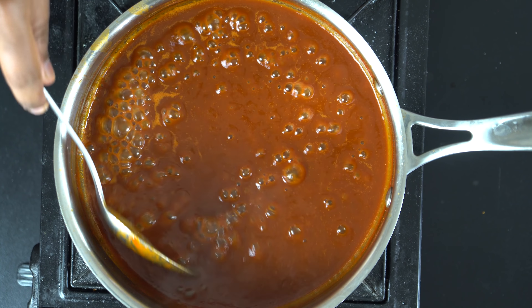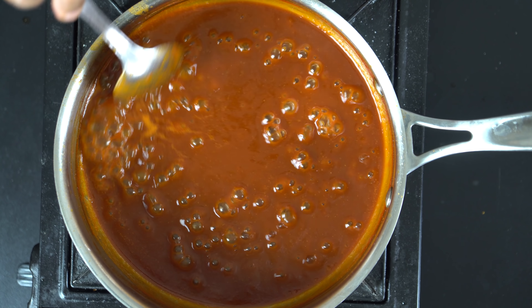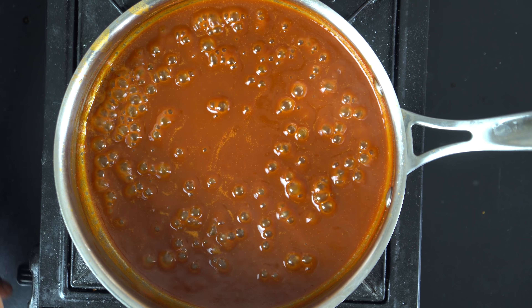We will finish off the sauce. The chili sauce is ready! We will add it into a bottle. If you have any water in the bottle, you will be able to store it well in the bottle.